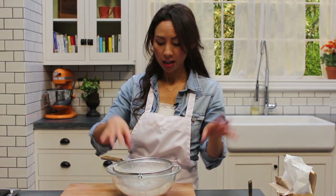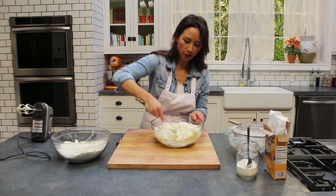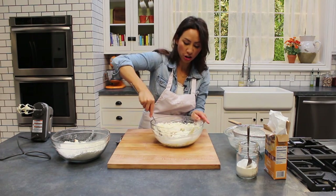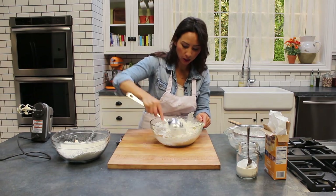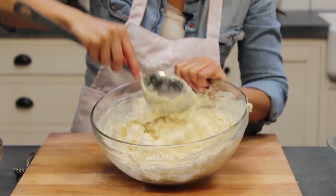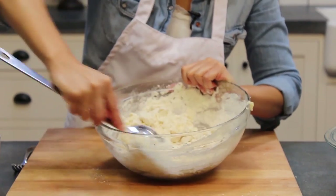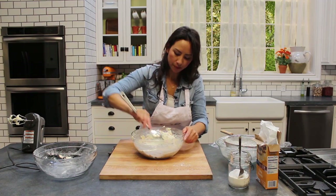Now we can start adding this flour mixture into the butter and honey, and this bit you just have to do gently. I'm actually just doing it with a spoon. You can use the mixer if you want, but you don't want it to get too soft because what you're basically trying to achieve is a ball of dough. I'm just going to gently bring this all together with my hands.